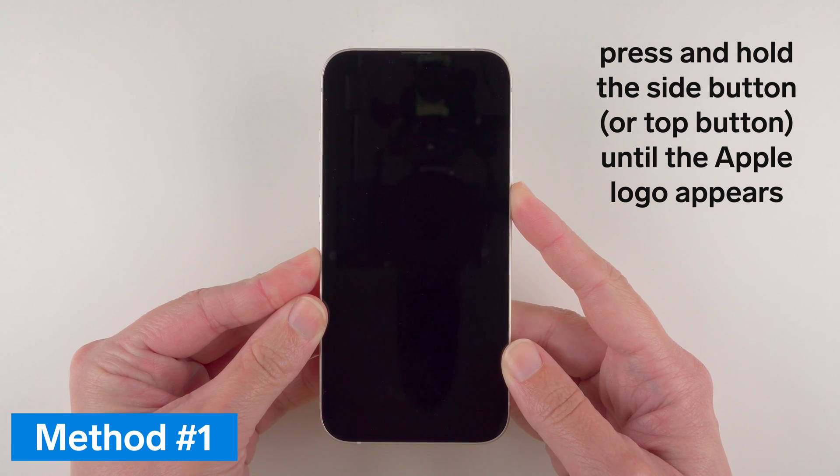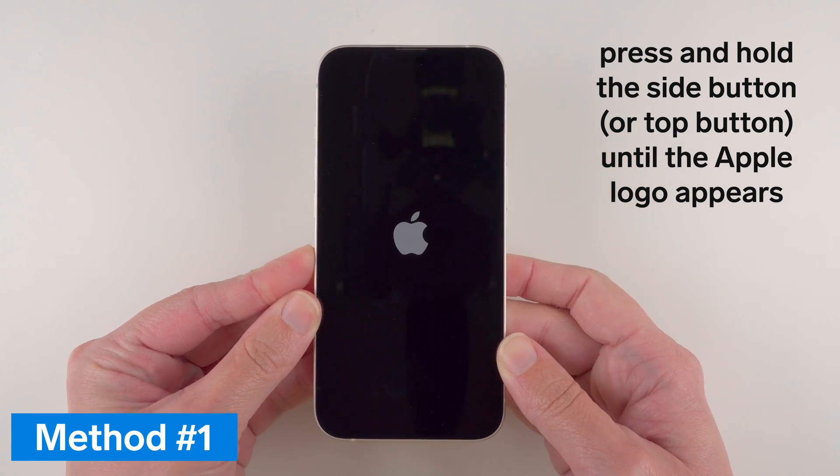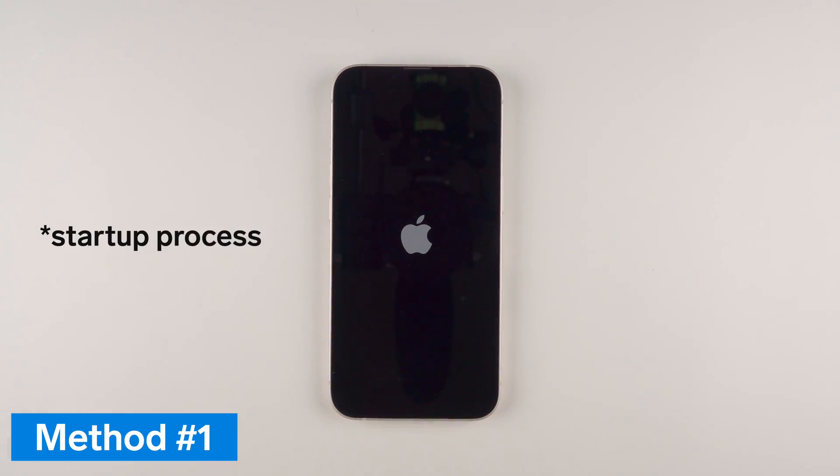I'm pressing and holding and I'm going to wait until the Apple logo appears, and now I can release. The iPhone should go through its little setup process, and once the lock screen is on the display it is ready to be used.